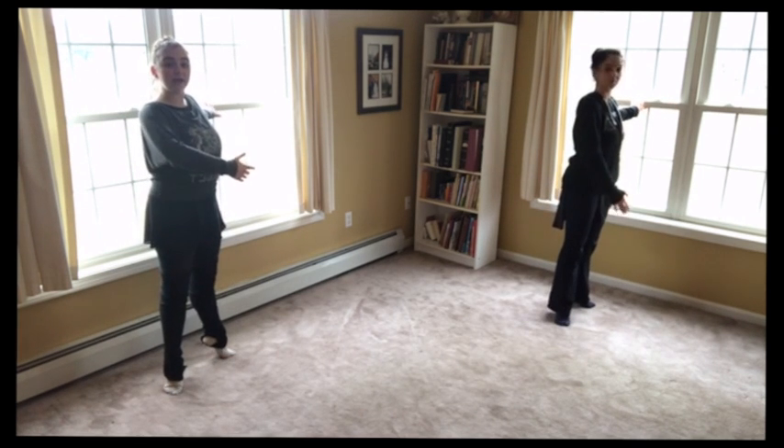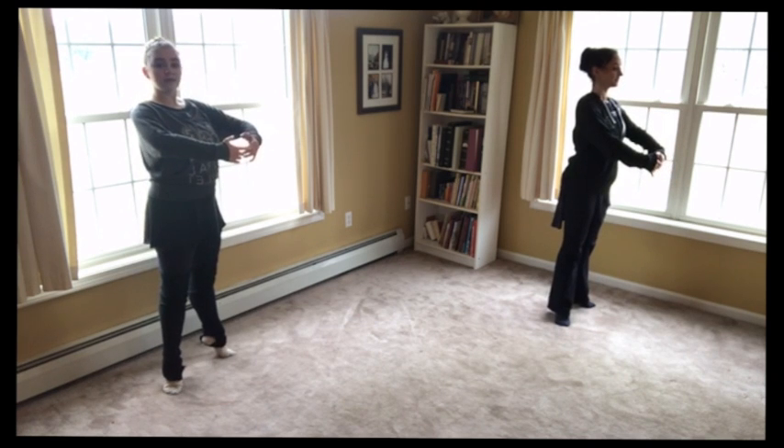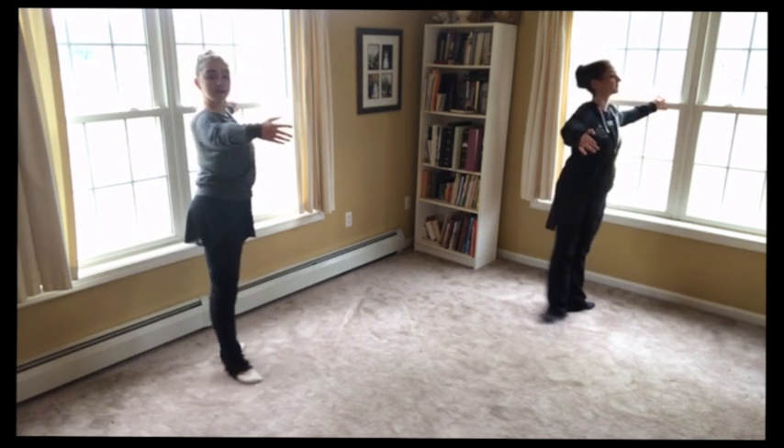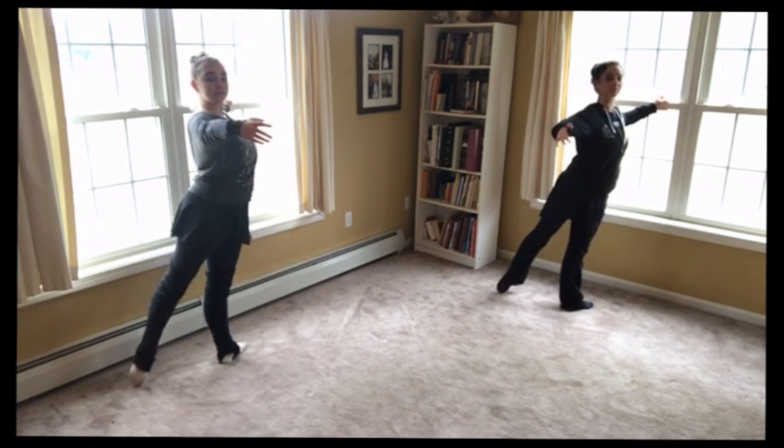Now rise and relevé. Tighten these knees like we just practiced. And come down. We start to the back: back, in, plié. Keep your arm nice to the side.